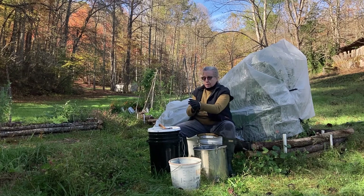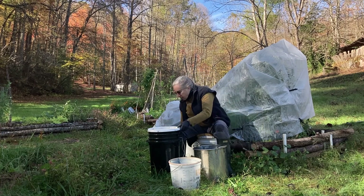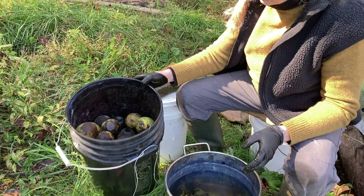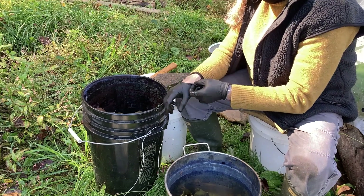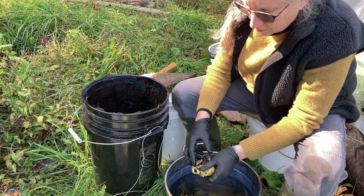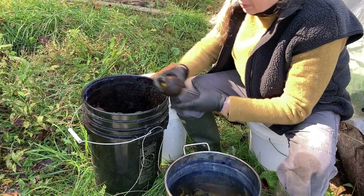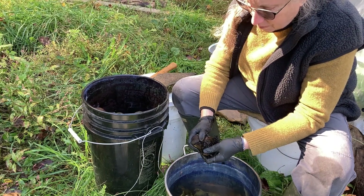First, I've got to put on rubber gloves because the walnuts are very messy — my hands would be absolutely black and stained for a long time. There's my seven-gallon bucket. Not only are they staining, but the walnuts are starting to rot a little bit, and there are worms inside. It's mushy, nasty, and messy.